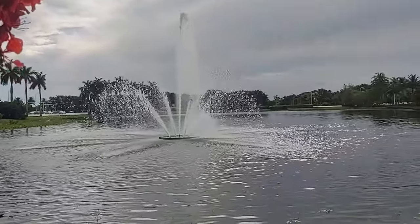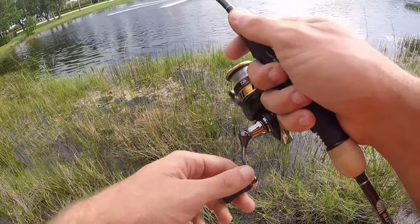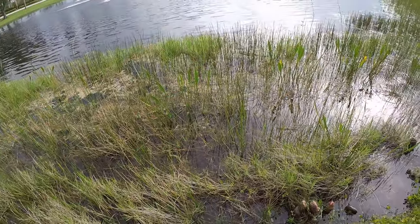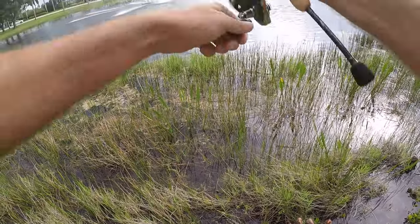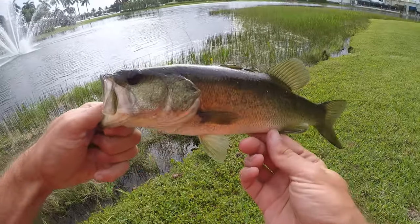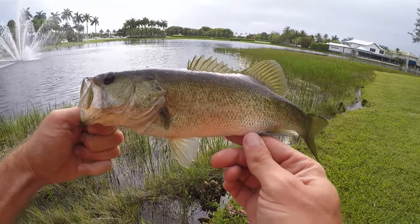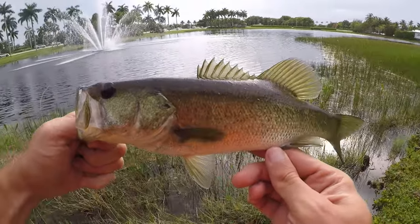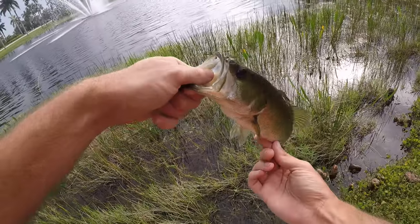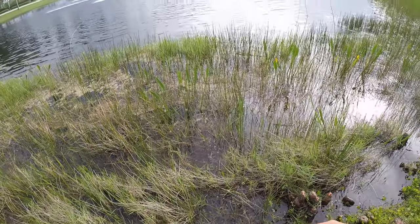Fish on! It's a largemouth — a little bit bigger. Let's get him in. As far as largemouth go it's certainly not big, but as far as panfish go this is pretty big. Over these grasses the St. Croix Legend Elite Panfish had no trouble pulling this guy over, and you could feel every little bump and head shake because it's a really really sensitive rod. A lot of fun to fish.